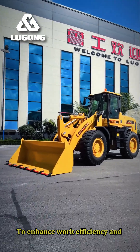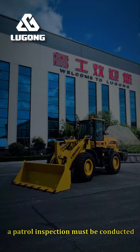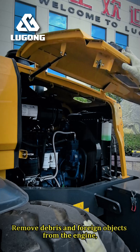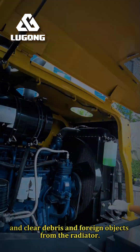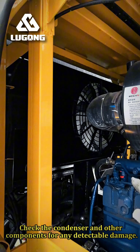To enhance work efficiency and prolong the service life of the loader, a patrol inspection must be conducted before starting the engine every day. Remove debris and foreign objects from the engine, and clear debris and foreign objects from the radiator. Check the condenser and other components for any detectable damage.